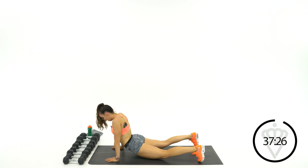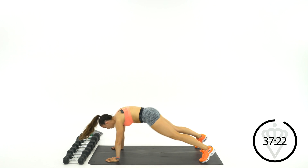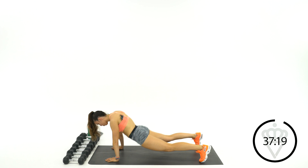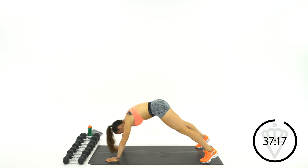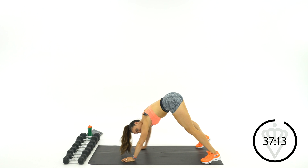Drop those hips down and up, four times. All the way down, all the way up. Two more. Last one — pop it down and up. Come on back up.